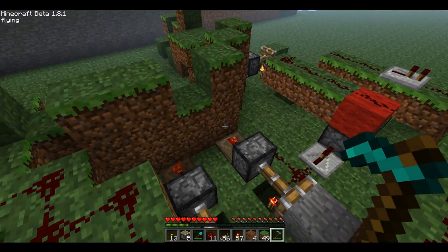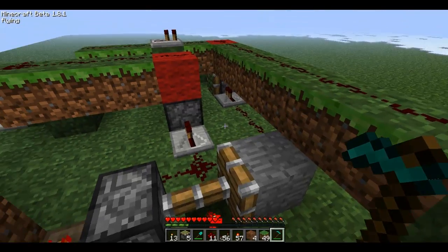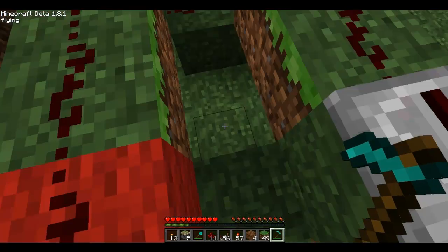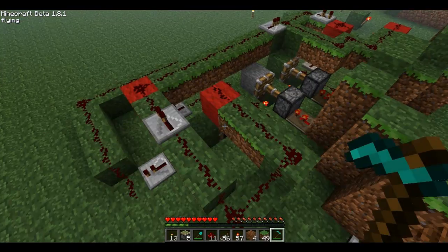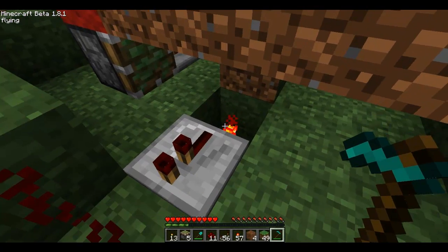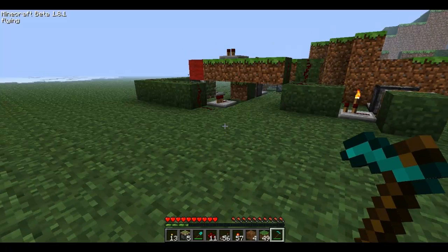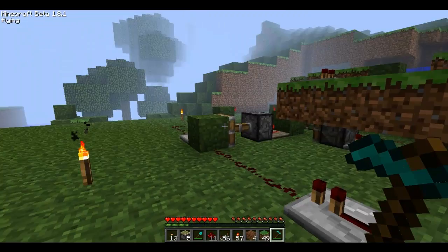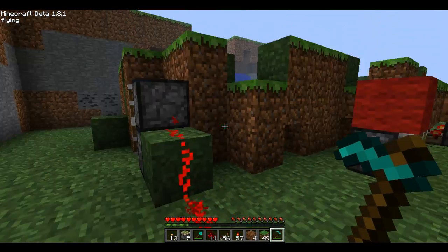Basically, every time I hit one of these blocks, the output will change. So right now it needs to be on the redstone torch over here. It's lagging kind of bad, but basically I need the block on top of this redstone torch. And then when that happens, it will send the redstone current over to here, and then this needs to be on top of that redstone torch to actually open up these pistons right here.